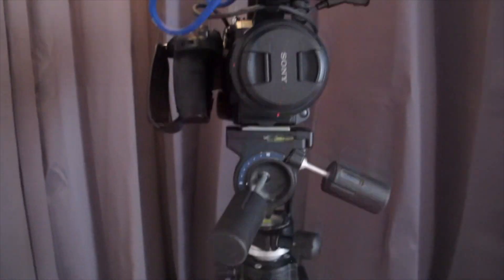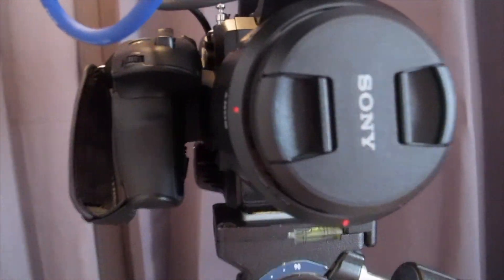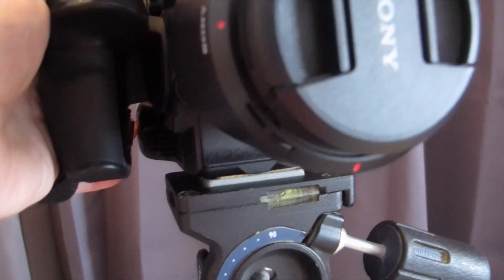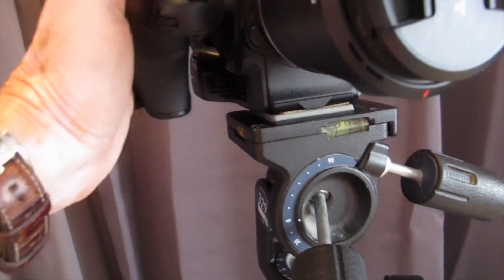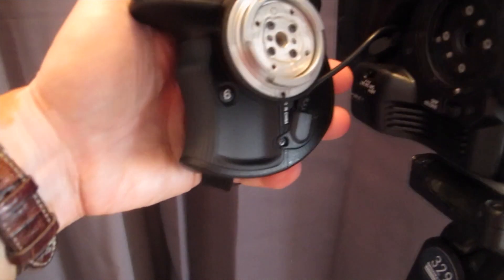Now I'm going to show you the hidden Button 6. It's on the side grip and I have to remove the side grip to show it to you. There's Button 4, in case you haven't found that yet. And there's Button 6.